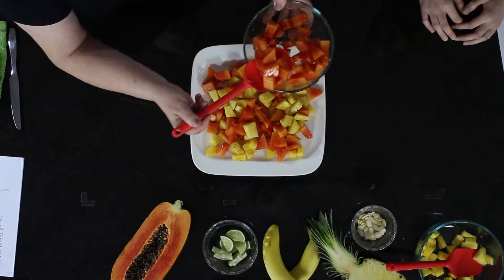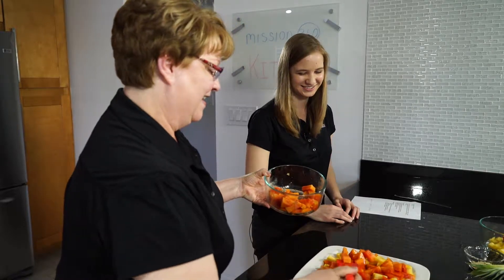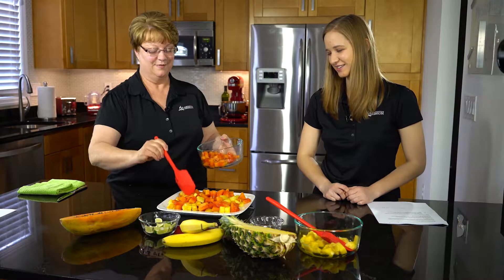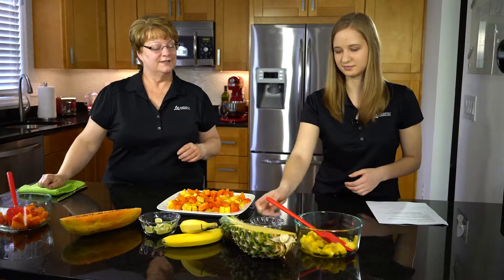I feel like I'm on vacation now — all we need is a smoothie! Does this make you feel like you're on the beach, Kayla? I definitely am — I'm thinking sand and shells and everything. So why don't we put on a layer of sliced almonds?